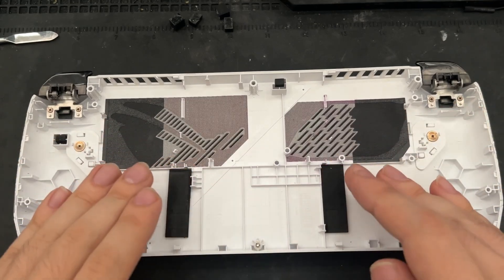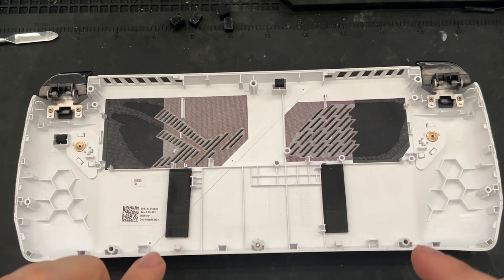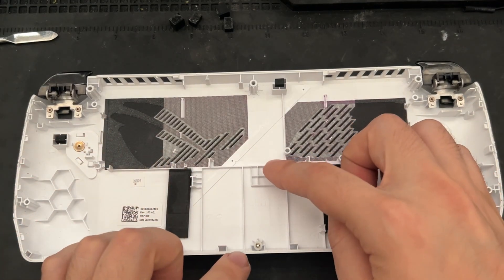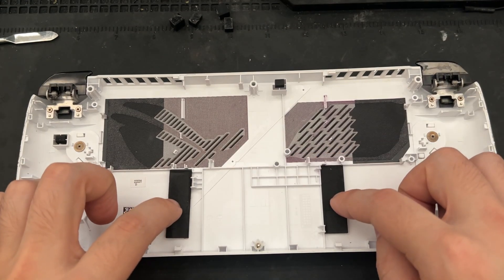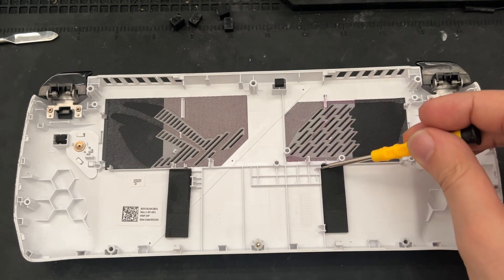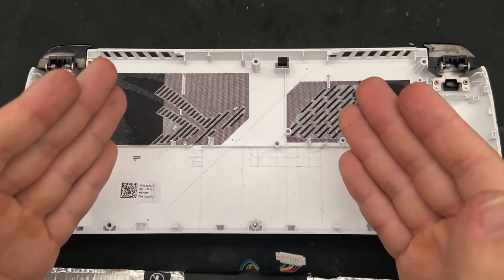For the battery to fit flush inside the back case, we will need to cut all plastic pieces above and below these two screw posts, and in between these two black pieces of foam, then this rectangular space here. After the cutting has been completed, we can move on to installing the battery.